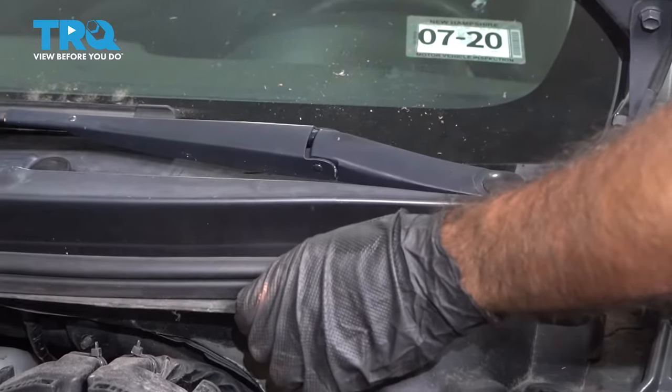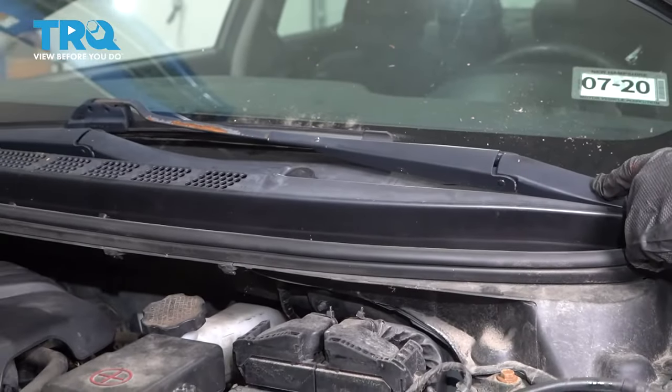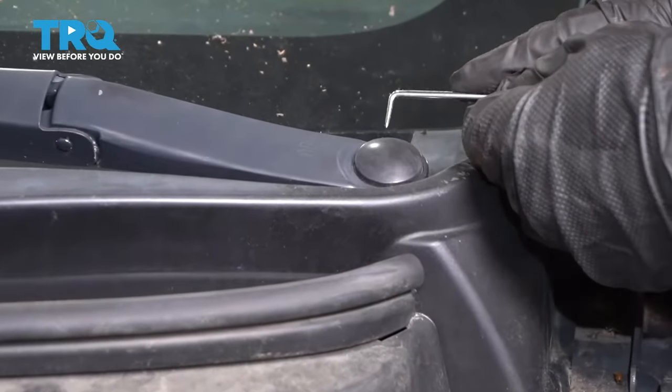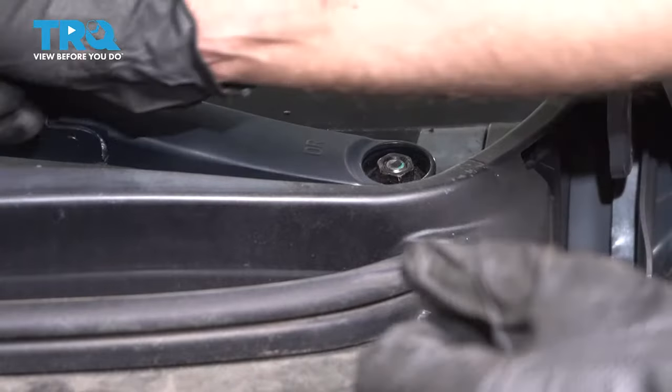We're going to remove this cowl piece. To do that, we're going to remove our wipers. We're going to have to take a little pick tool and pop up the covers for the nuts on the wipers.